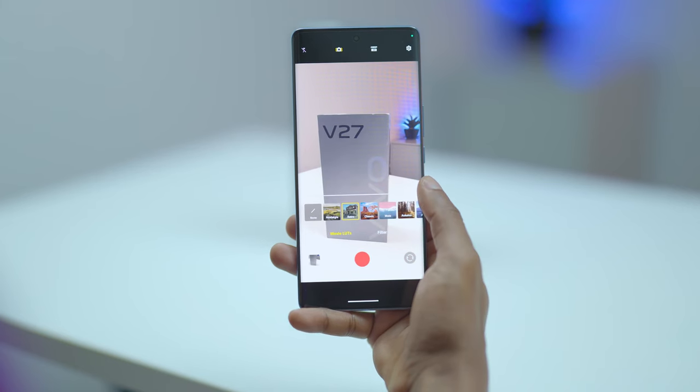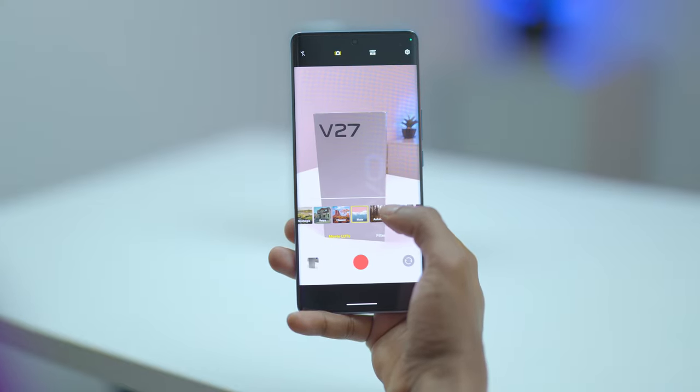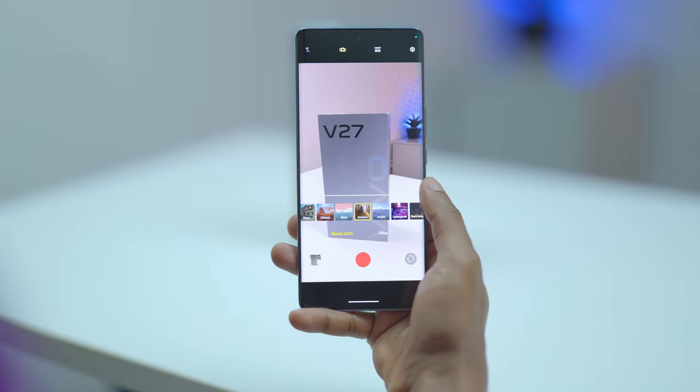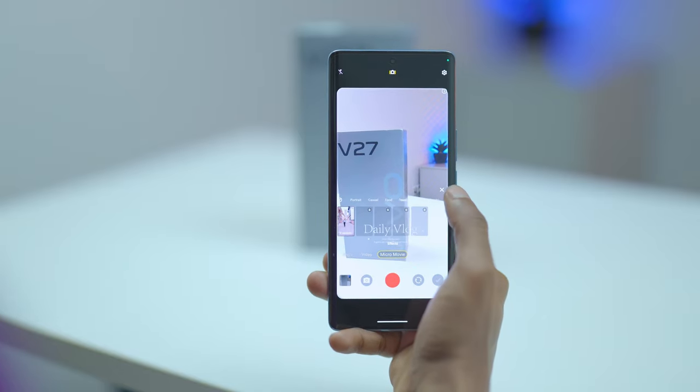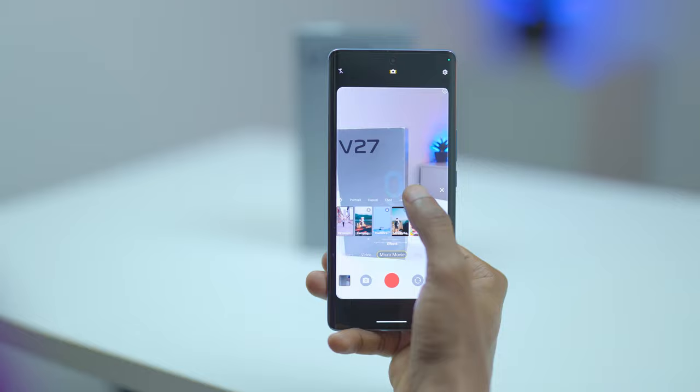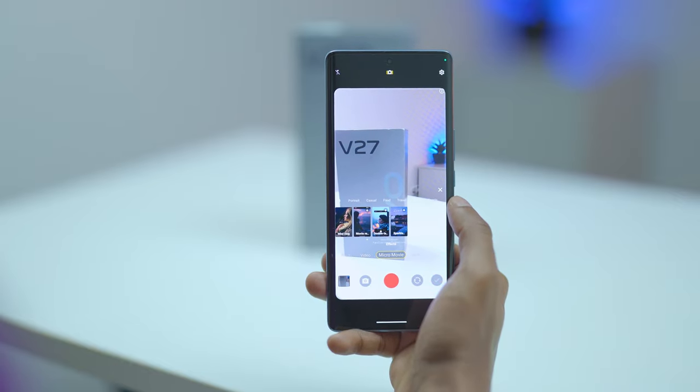The camera app has multiple modes to play around with, including 24 vlog modes with templates for food, travel, night, and sports. There are movie lights as well, which are film tone templates that range from nostalgia, retro, classic, mute, autumn, and more.